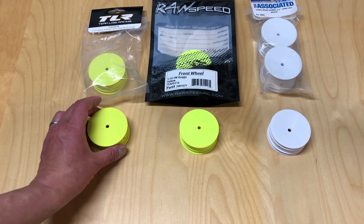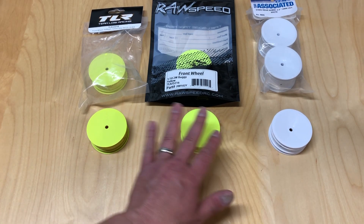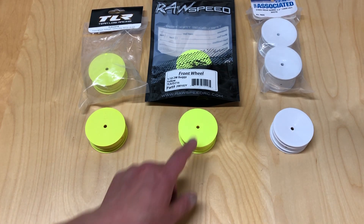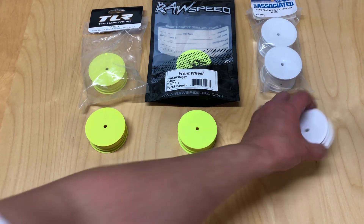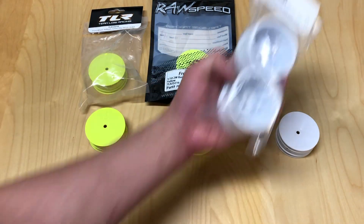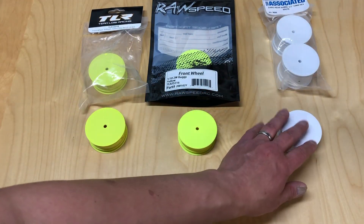The TLR wheel had a little bit of wobble, but the Raw Speed spun a little bit better. The Team Associated wheel is a different style — the offset is different — so it's hard to compare directly on weight. It was actually the lightest of the three. But the wobble was really, really poor on this wheel; even both wheels in the package wobbled quite a bit. It also had the most seams, so it definitely seemed lower quality. These are made in Taiwan, so I guess that factory isn't quite as good.